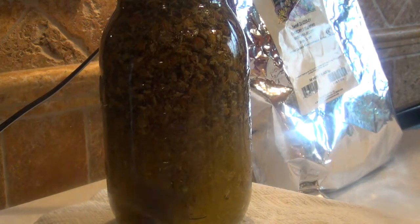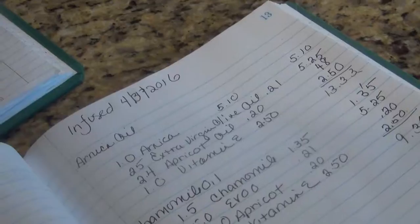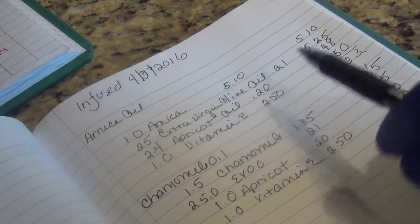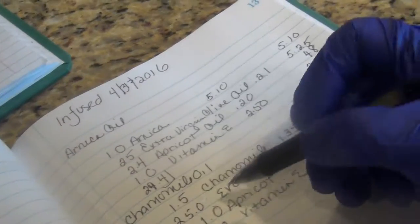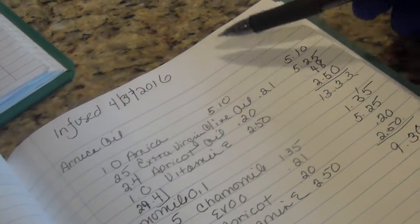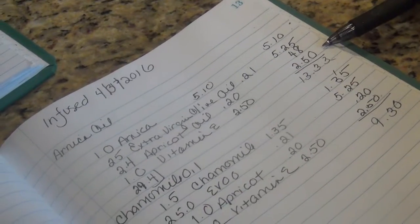We're going to clean this up, tag it, and put it in my notebook — how much we have. Then we're going to do the price comparison between the two. I'm looking at my two different oils: for this one I got 29.4 ounces of product, and for this one I got 28.5. So my Arnica is $5.10, and the extra virgin olive oil is $5.25.